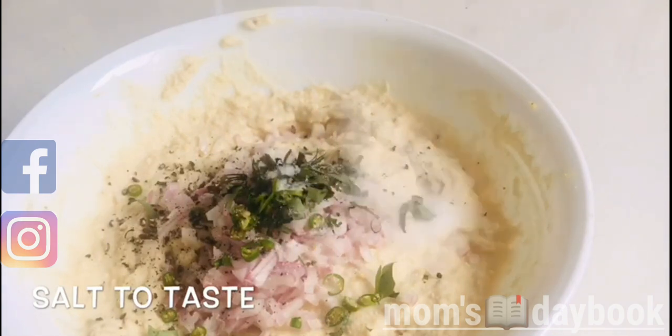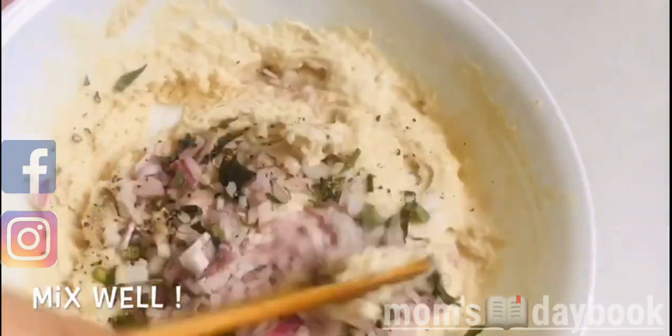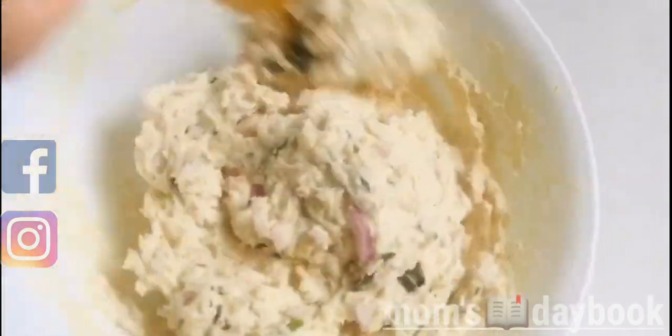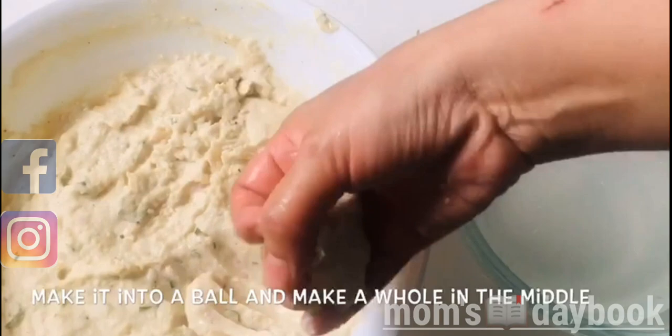The main part is ready to fry. I put it in a bowl, then into a small bowl to shape it.